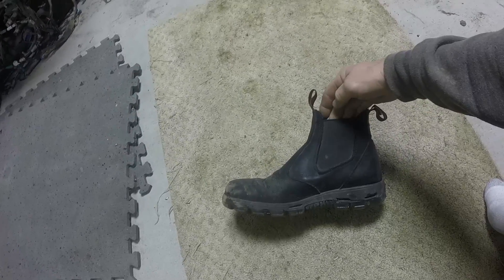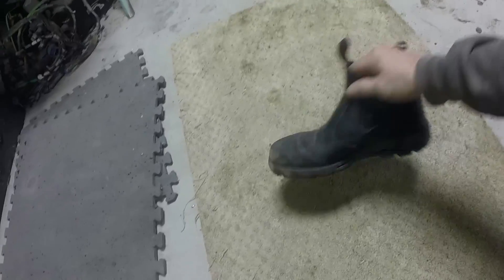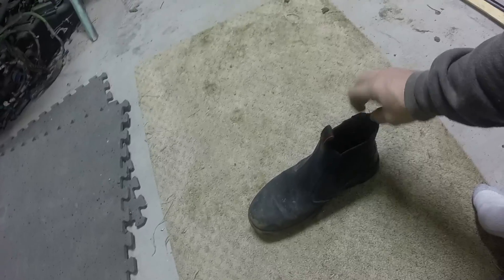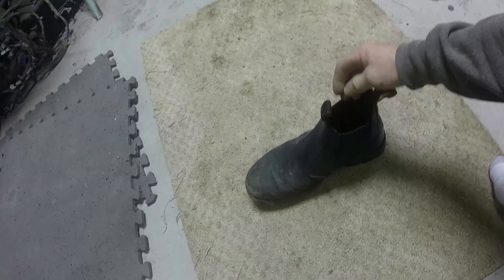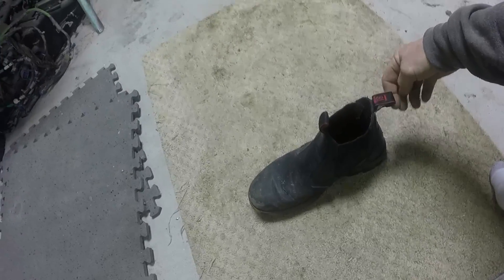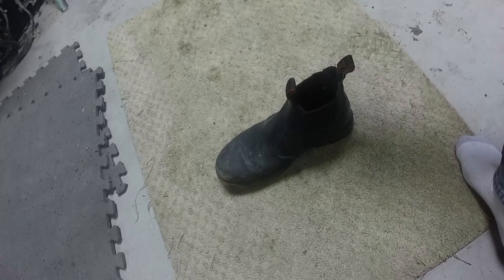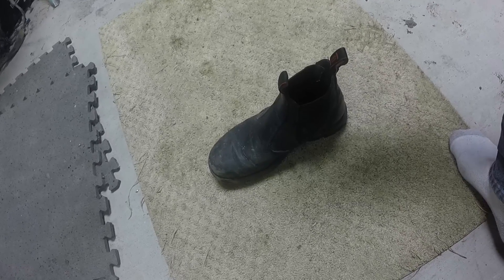I've had these for two months now. I usually buy cheap boots — I usually don't spend this kind of money on boots. I think they were $160 on the tool truck.